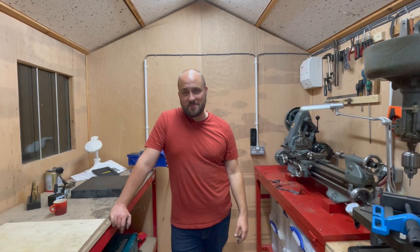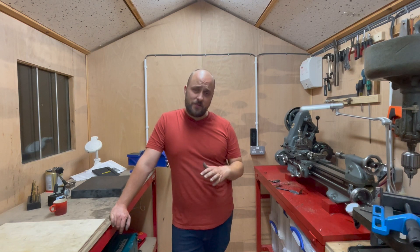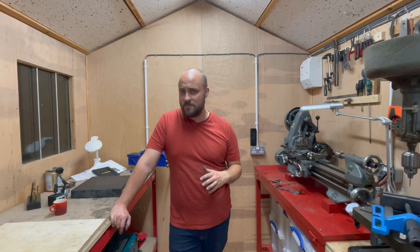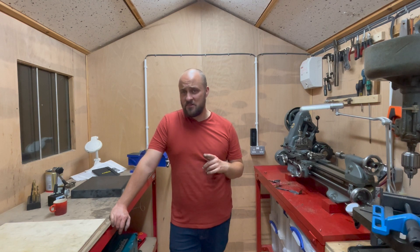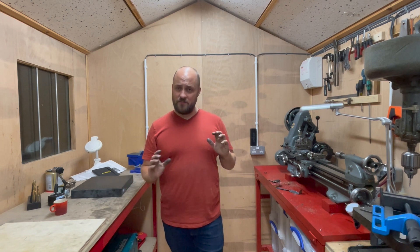Good evening and welcome to the workshop. In this video we're going to be machining bearings for the Stuart 10V steam engine. I thought these were going to be quite simple, but actually they end up being quite tricky — I got it done in the end. If you stick with me, we'll cover the machining process and then the first turning of the flywheel on the steam engine at the end of the video.